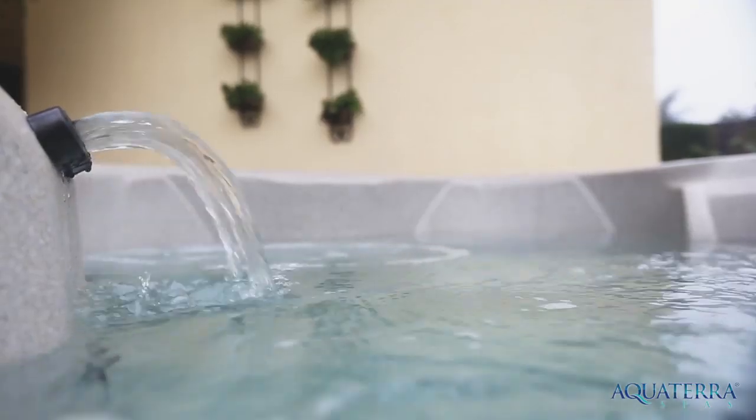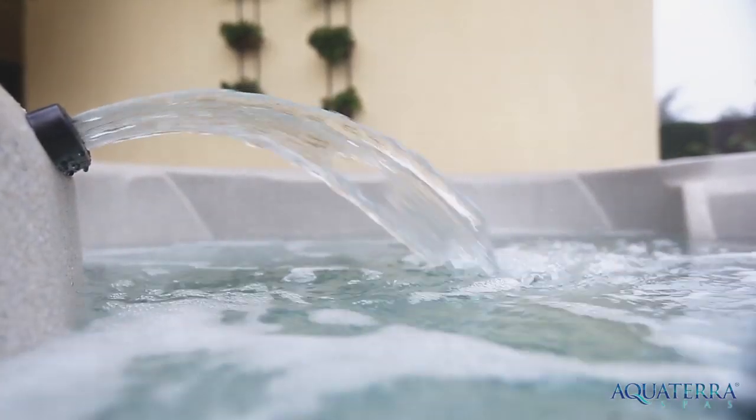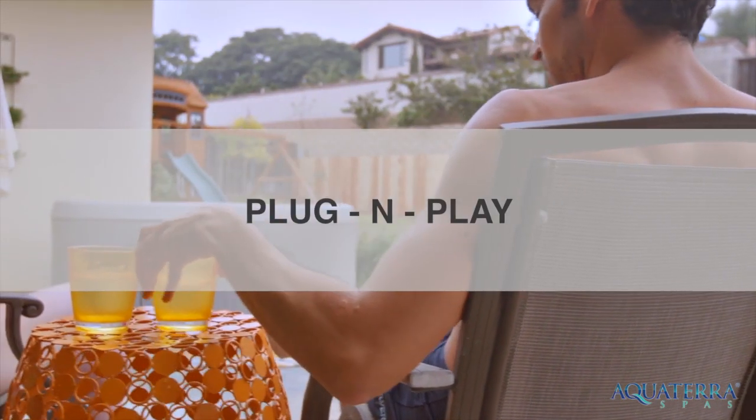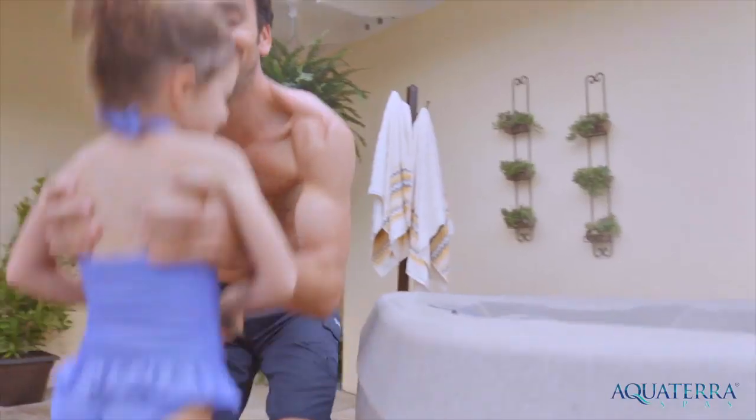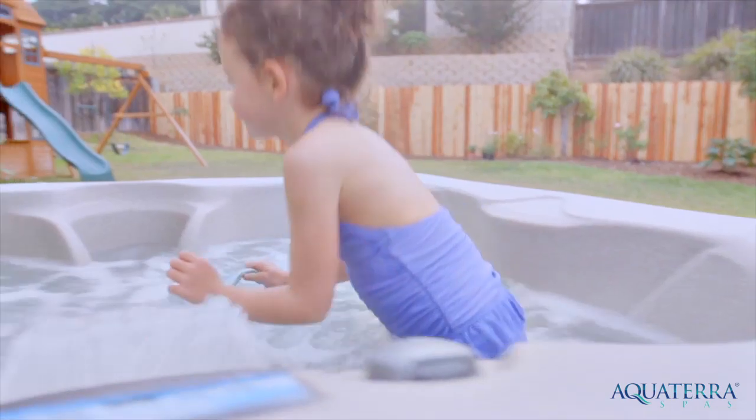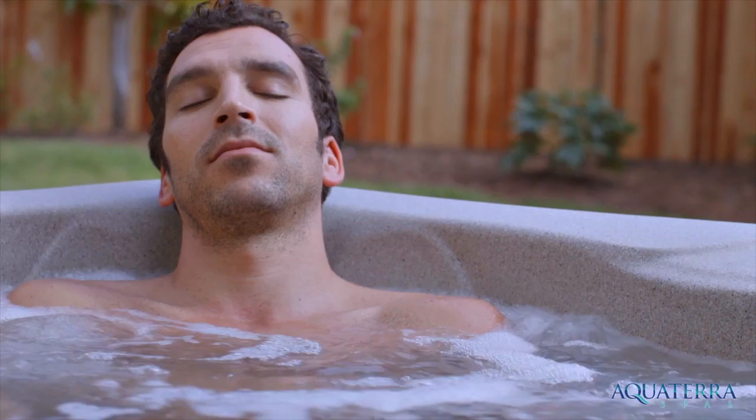Why are Aqua Terra Spas so great? They're easy to own, affordable and durable. Our unique plug and play technology means the Benicia Spa does not require any special wiring. Plug it into any standard 115 volt outlet and enjoy the health and relaxation benefits of your new hot tub.